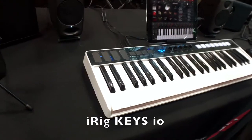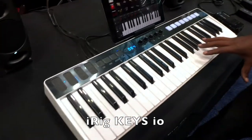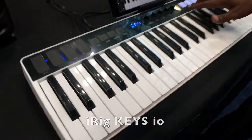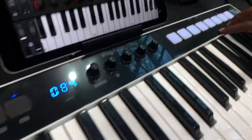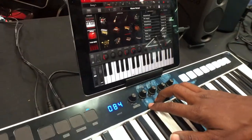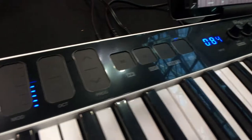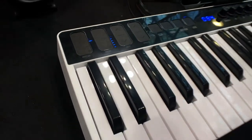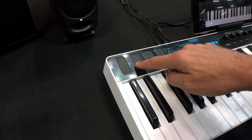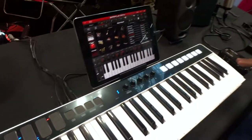This first one is called iRig Keys.io. This is an all-in-one music production station. You've got an incredible controller keyboard, eight RGB pads used for drums and so forth, five rotary controls, transport control built in for most of your common DAWs, and captions technology to control your pitch bend, mod wheel, active, and your program changes. 49 keys as well, so a great standard controller to control almost anything you need.